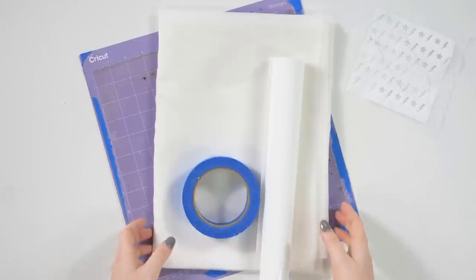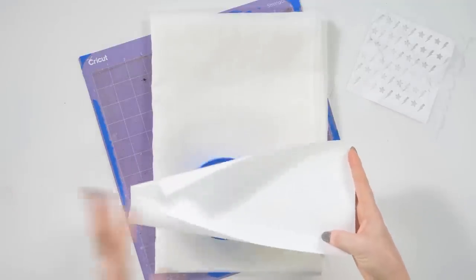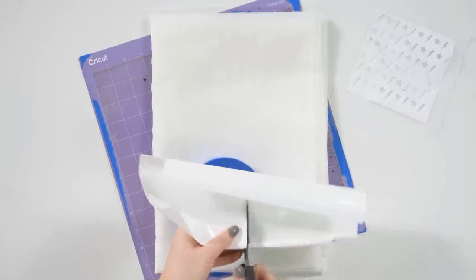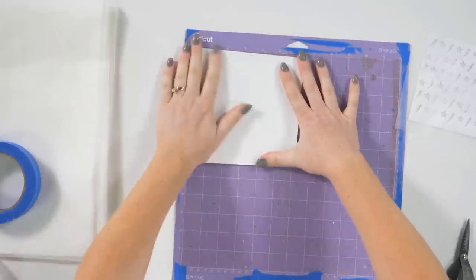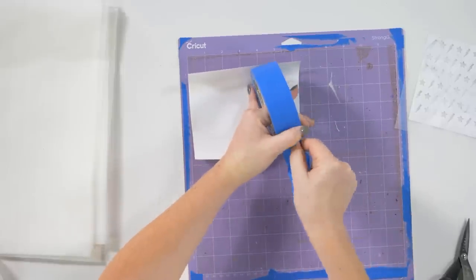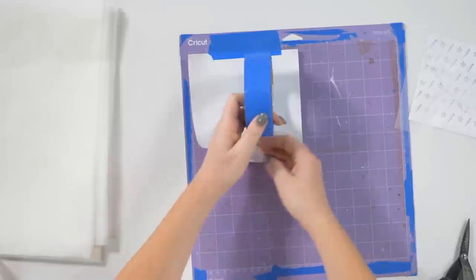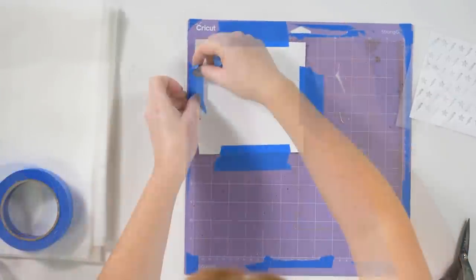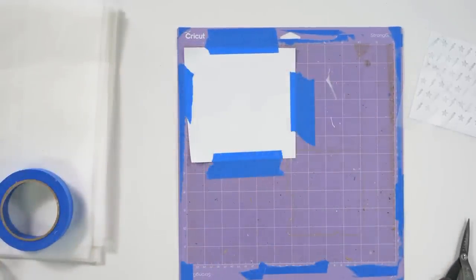To get started with screen printing, I'm going to cut a portion of my HTV — we're working with earrings so we don't need a big piece. I'll cut it in half and tape it shiny side down to my mat, lining it up in the corner as I would with any other HTV. My edges are trying to come up, so I'm grabbing painter's tape to tape all the edges down so it doesn't lift when we go to cut our image.